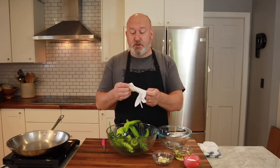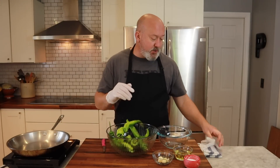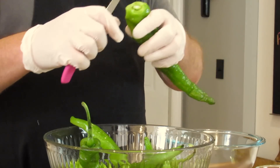First thing we're going to want to do is clean our peppers. Whenever I do chilies or something spicy, I always get a pair of gloves. I buy these at my local restaurant supply store — I'll put a link in the description. You can probably get them at your local pharmacy as well. I don't want seeds in here, but not for the reason most people think. I cut the top off and I'm going to save that top and cook it.